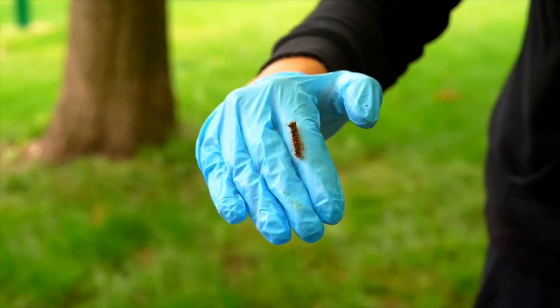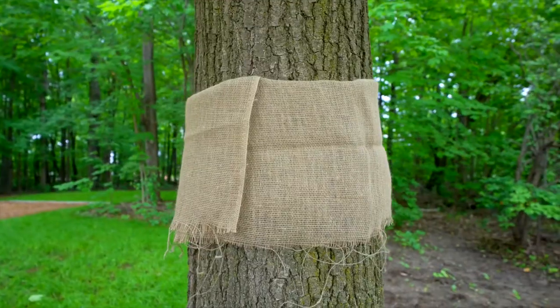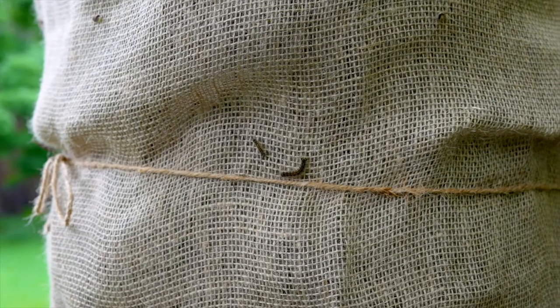Installing a burlap or cloth trap from early May through August will give the caterpillars a place to hide from the midday heat and make them easier to collect and remove.